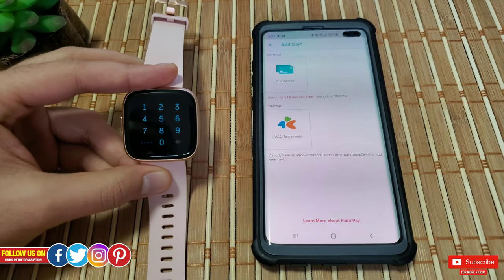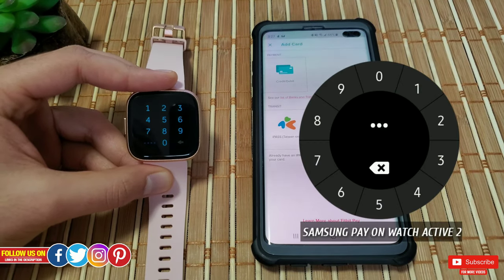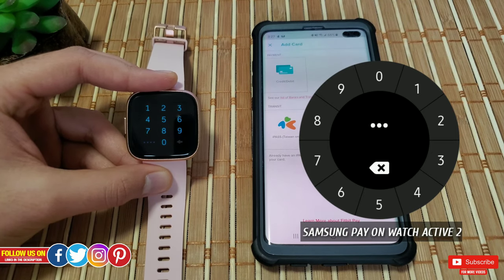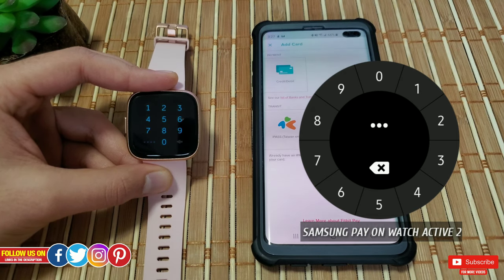In terms of design for the lock screen, I think Fitbit could have done a better job. The Samsung Pay for the Watch Active series has a very elegant and contemporary design versus Fitbit Pay, which is just basic.